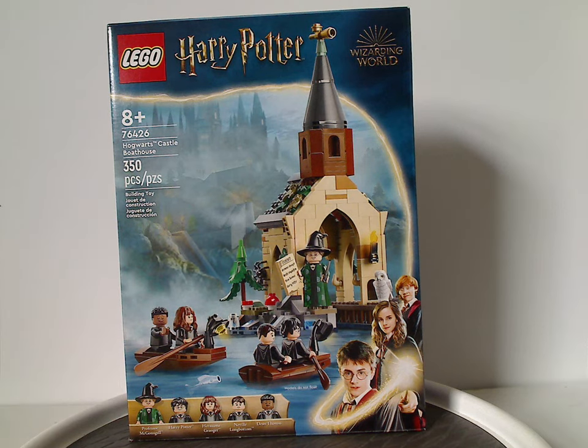Hello everyone, Dylan here with my first LEGO Harry Potter review for 2024, and this one's on the Hogwarts Castle Boathouse that is now being released.